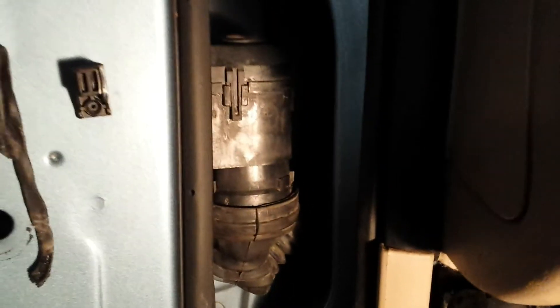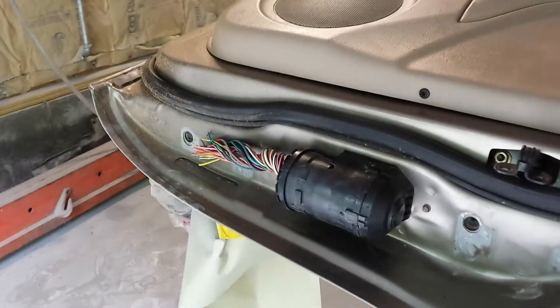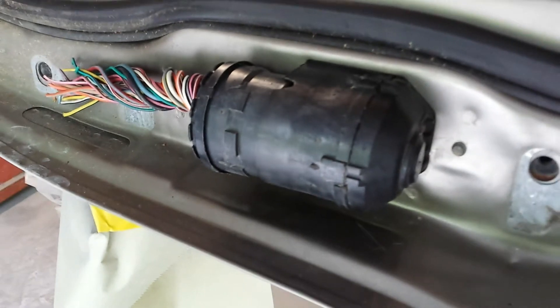Would you like to find out how one of these Ford wiring harnesses come apart? Of course you would — that's why you're watching the video. I couldn't find another video showing how to do this, so here goes.